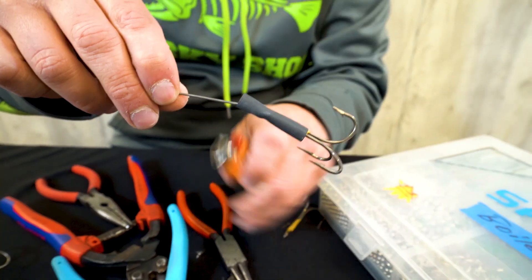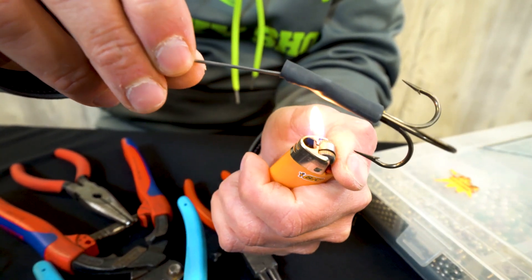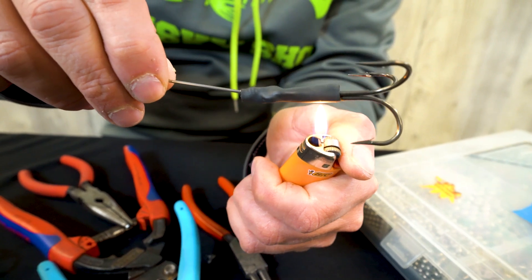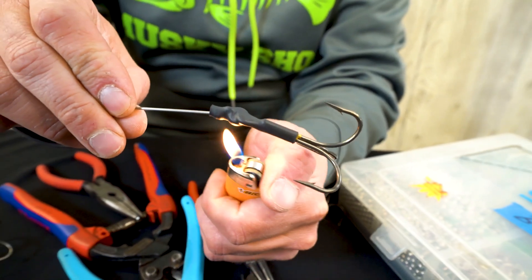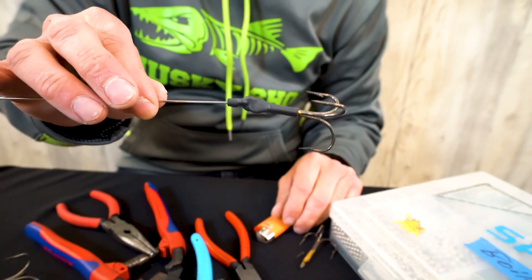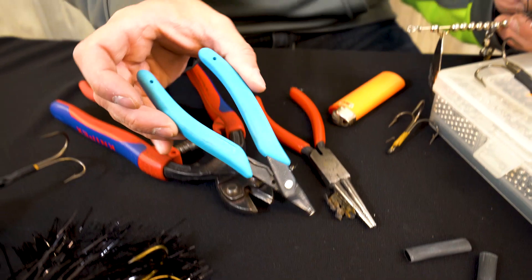Then take your lighter and shrink the tubing. This is quarter-inch heat shrink tubing and I'm using a number 5 split ring. A lot of guys use a number 7 — you'll need a wider piece of heat shrink tubing for that — but this works perfect. Just like so, and it's ready to go.